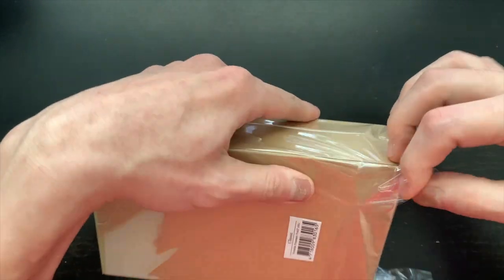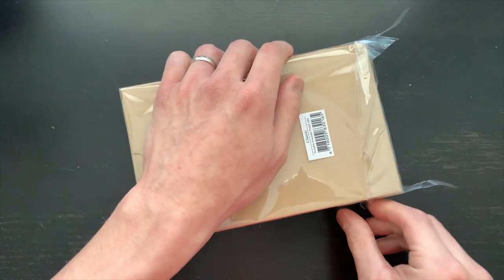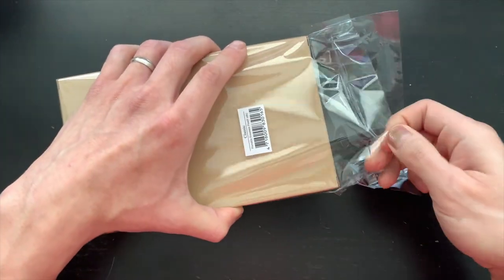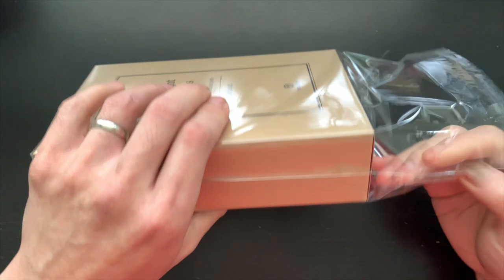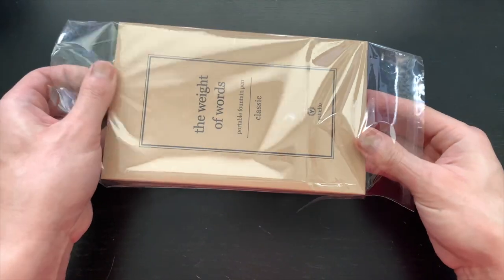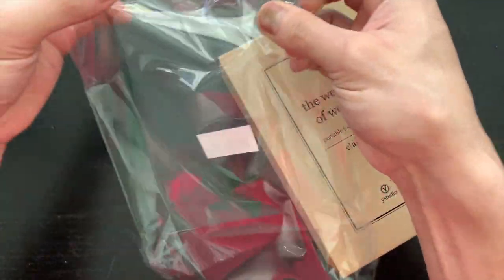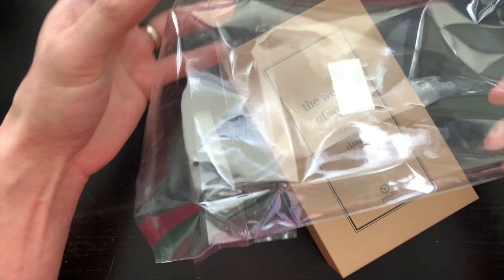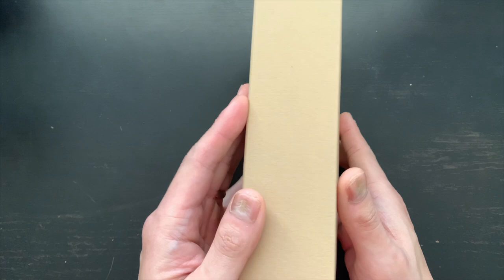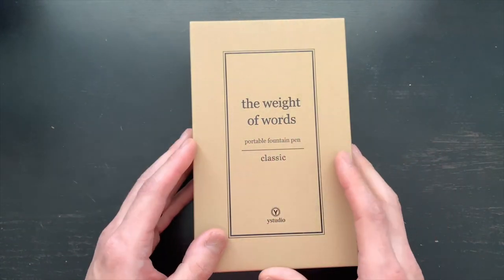Now we've got to peel this part off. It's definitely like getting an iPhone for the first time — only this is not an iPhone. Actually, this is cooler than an iPhone because an iPhone expires after a couple of years. So the plastic comes off — it's not shrink wrapped all craggly and creepily. Now this is a nice cardboard box, and it says on the front: 'Weight of the Worlds Portable Fountain Pen Classic Y Studio.'